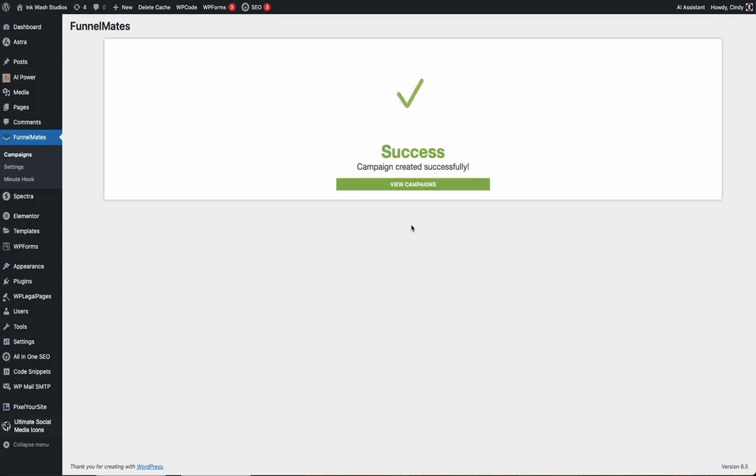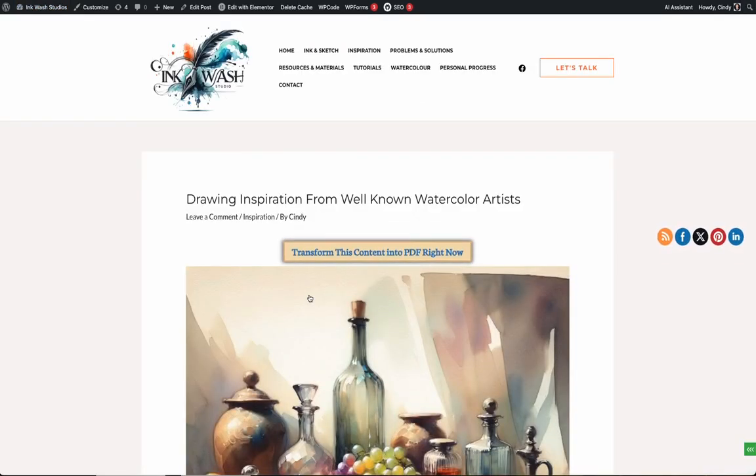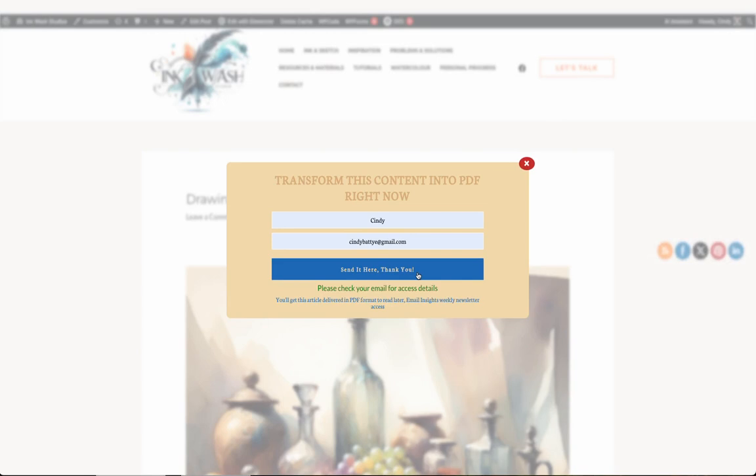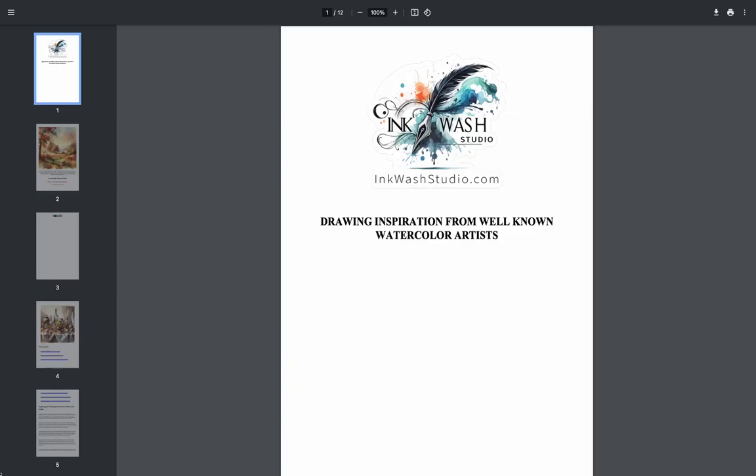After that, click next, give your campaign a name, add a tracking ID so you can see which articles are generating the most leads, and publish your hook. Now that it's live, Minute Hook will display your button, present a chance for people to subscribe, capture the email, generate your beautifully branded report, and deliver it to your new subscribers.